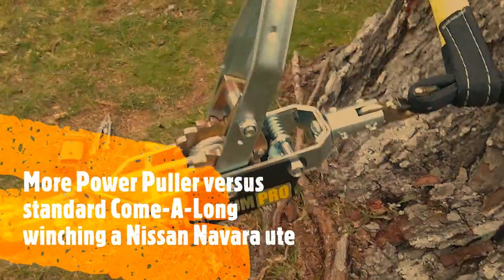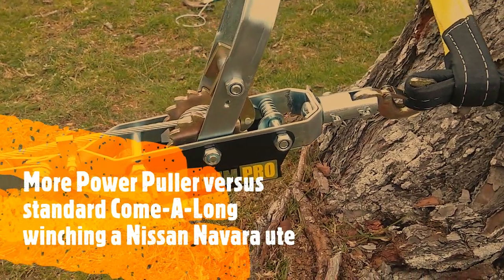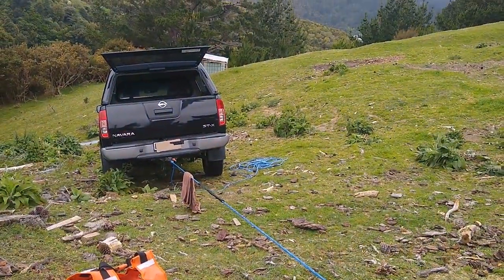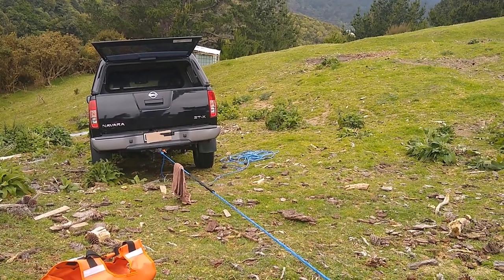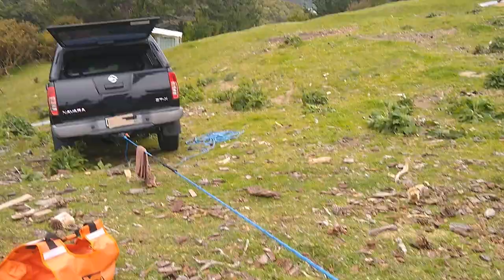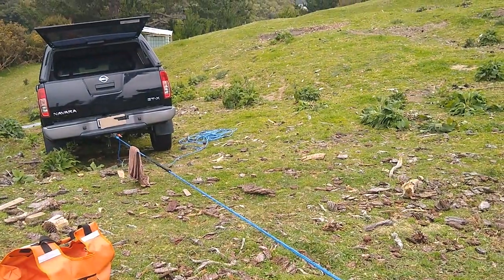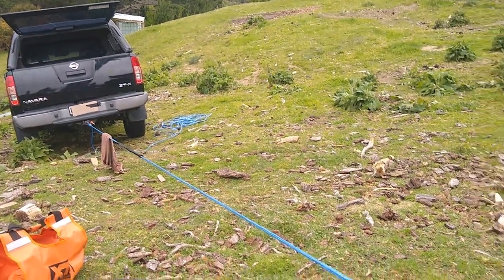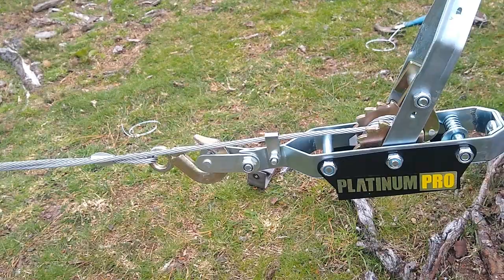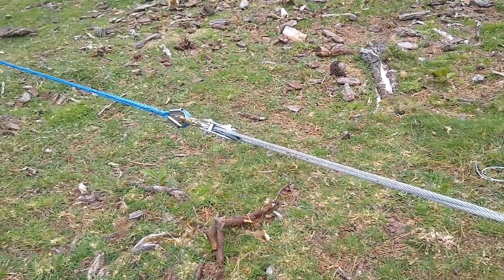Testing this standard imported Chinese-made power puller. As you can see from my earlier review, we've set it up for a double line pull because this dead weight with the handbrake on is about two tons. With the slope, resistance from not being able to roll, and a gradient of about 15 degrees, that brings it to roughly 3.6 metric tons — so a single line pull would exceed its working load capacity.